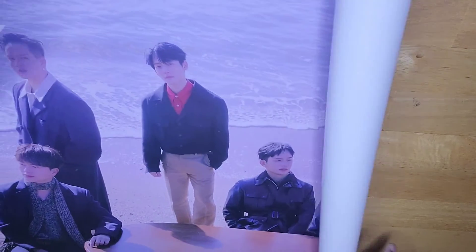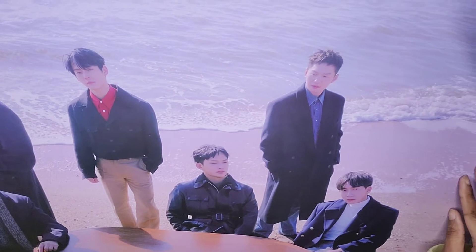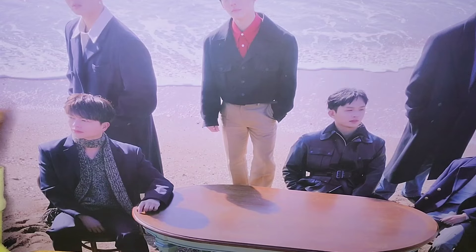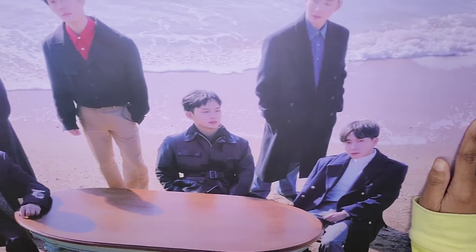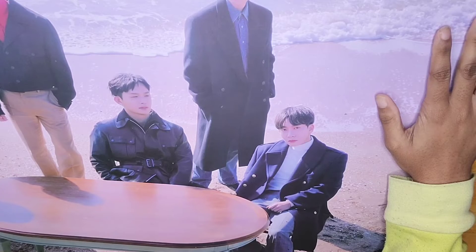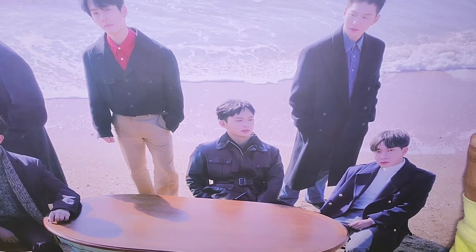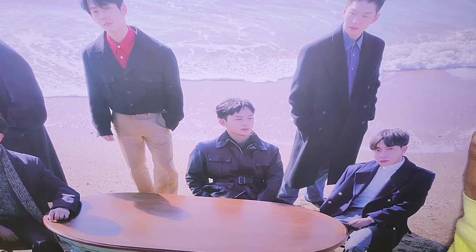Y'all ain't ready — ooh, look at that! Y'all, can y'all see everybody? It's fabulous. What more could you want? You got Sungjae and Peniel on the left side and in the middle, you got Minhyuk and Hyunsik, and on the right side you got Eunkwang and Changsub. I really hope y'all can see everybody, because I have no idea what you can see. This is the picture they took on the beach — and they look absolutely great, but I know they were freezing their butts off.